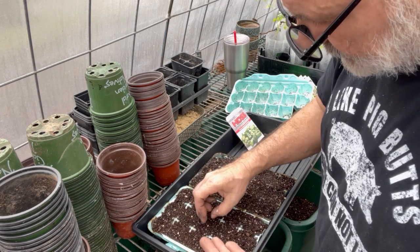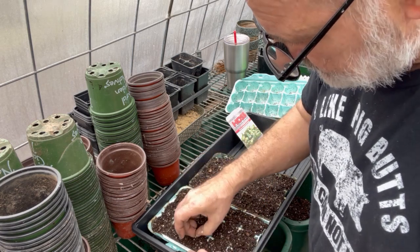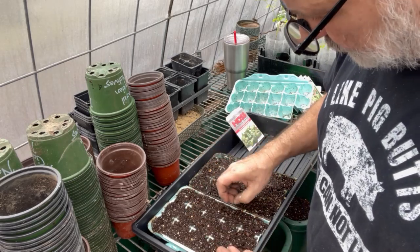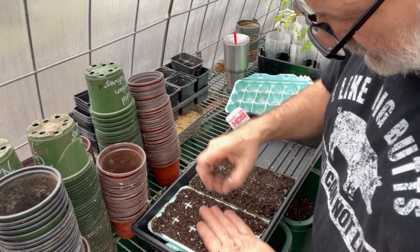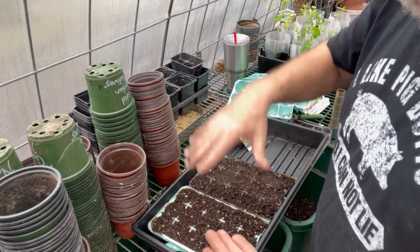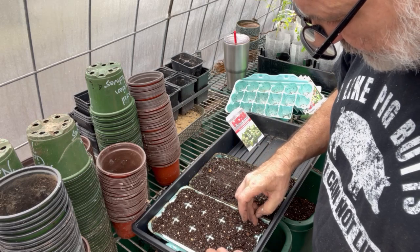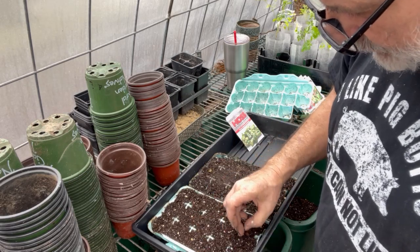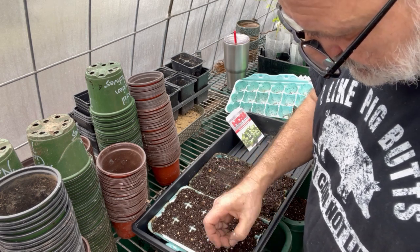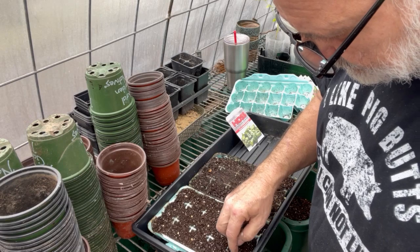I need to get some more heat mats — I've got basically the size of one tray right now. What I need to do is order that big one from Hoss Tools. That way I could fit it on my whole shelf. I've got these racks of shelving in here and if I get that big mat I can fit five trays on it.